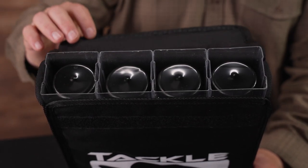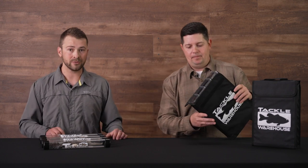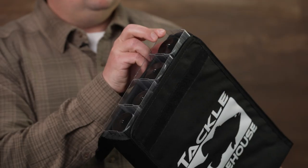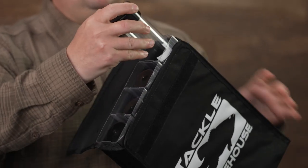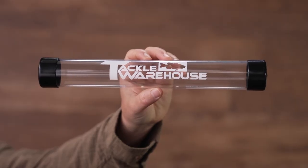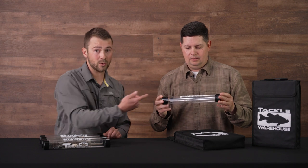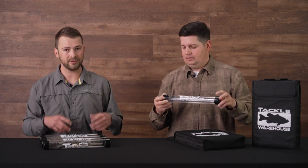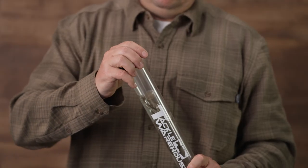On the inside we went with a molded design. We drew some inspiration from the saltwater world — if you've ever had a surface iron box or a yo-yo iron box, a jig box, you'll notice this style design. Originally based off a saltwater bag, we have these hard plastic square tubes that form the framework and give the bag rigidity. Within these there are clear cylinders with the Tackle Warehouse logo, and on either side of the tubes there are rubber caps so you can open and close them super easy.